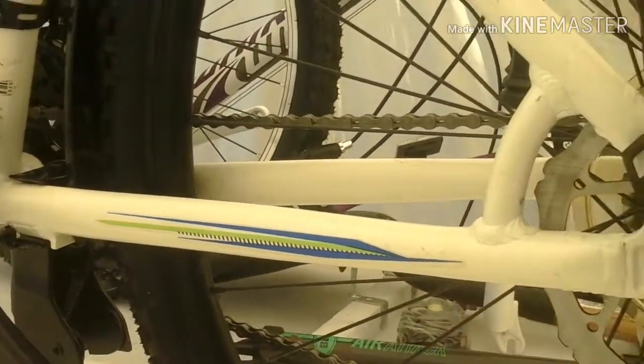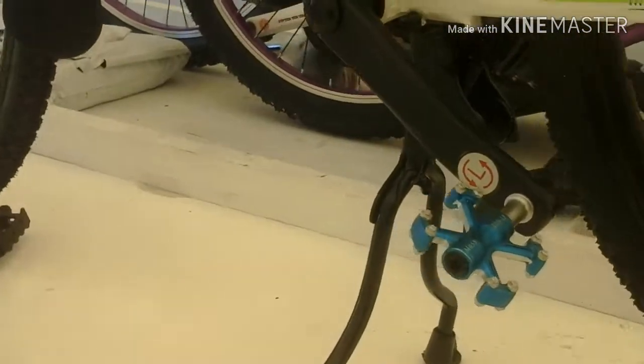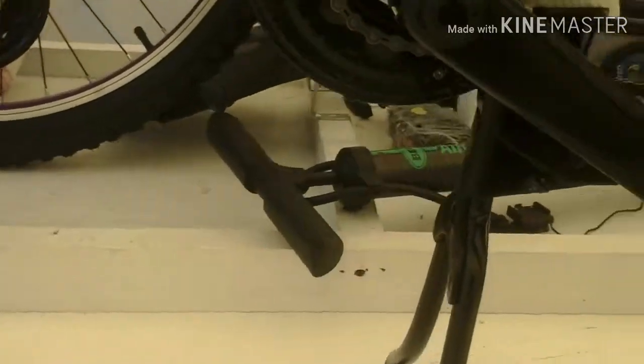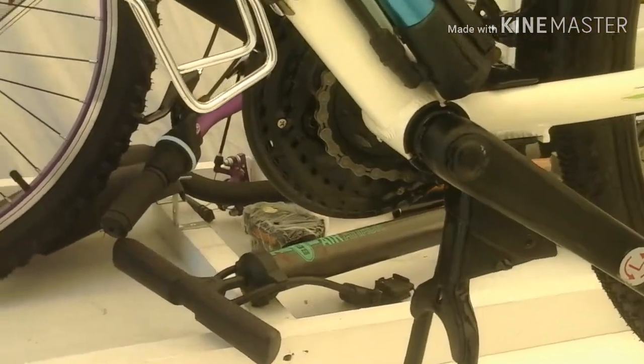It worked last time. Still not sure if I want to keep this kickstand on here or not — they're kind of heavy, and when the bikes are loaded they don't hold up very well.